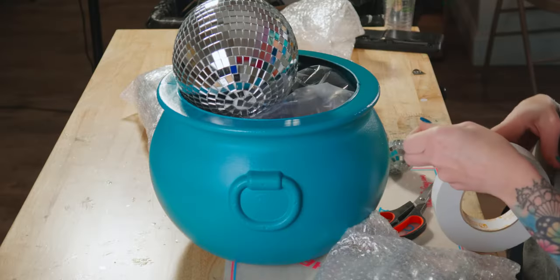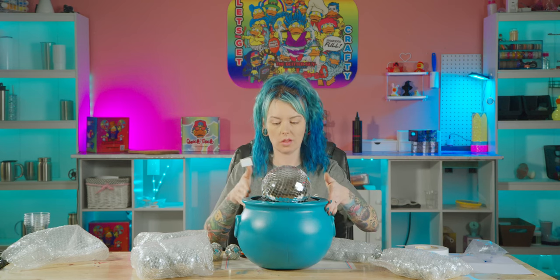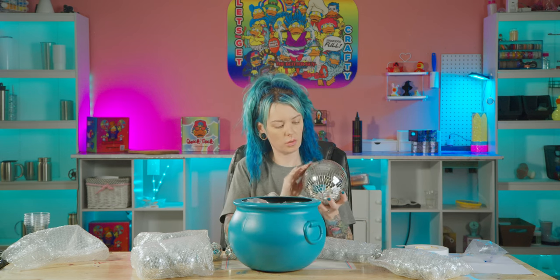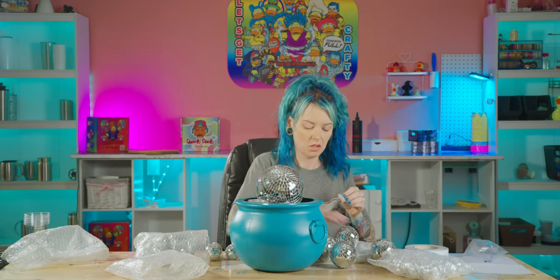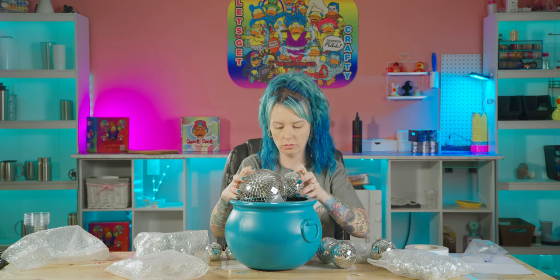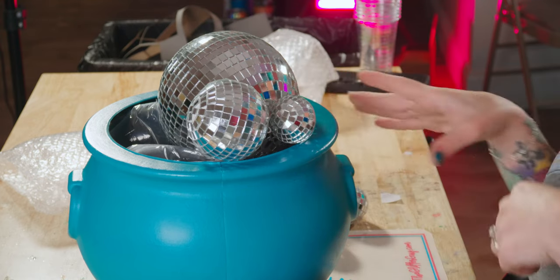So I got this double-sided sticky tape. I'm going to cut myself some squares. I have no idea about placement on this thing — I just want them to look like bubbles. Basically, I'm going to take all of these little disco balls and kind of place them around to where I think they look like cauldron bubbles. Get in there little disco ball — yes, cool.